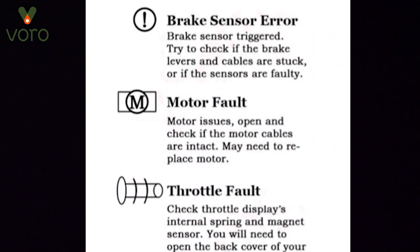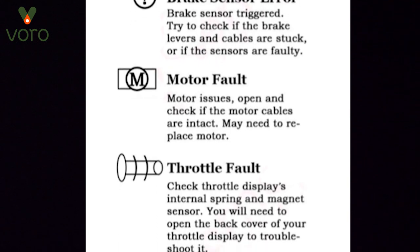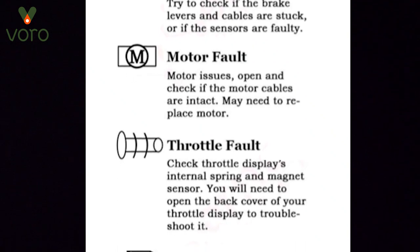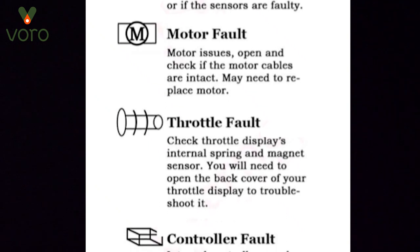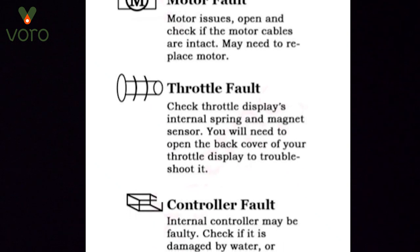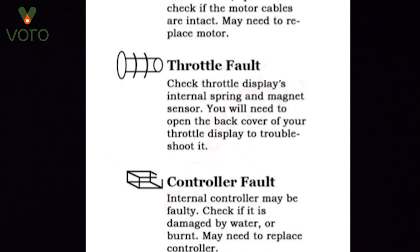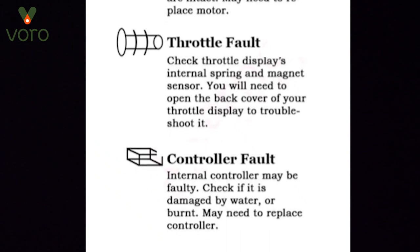Last but certainly not least, it is worth mentioning that if there's a problem within the scooter itself there are some alert signs that are going to come up — alerts for brake light trouble, motor trouble, throttle trouble, and controller trouble. When those come up you're going to see an alert on your screen. Just shoot us an email to our support email address and we'd love to help you out and take a look at it.